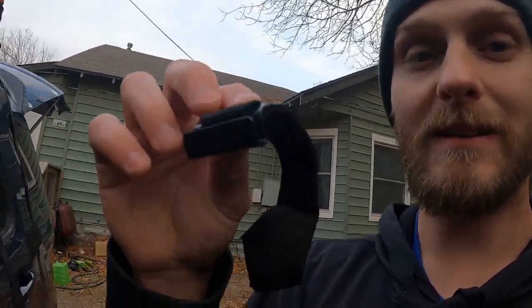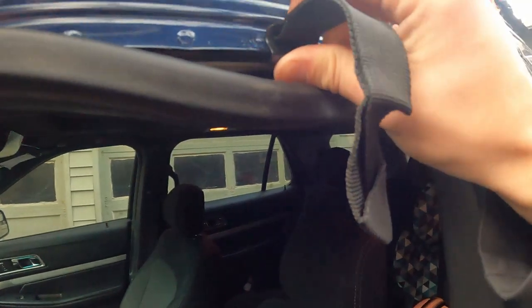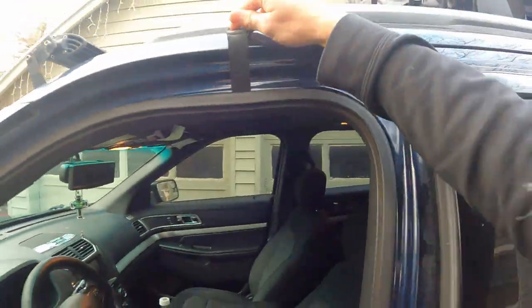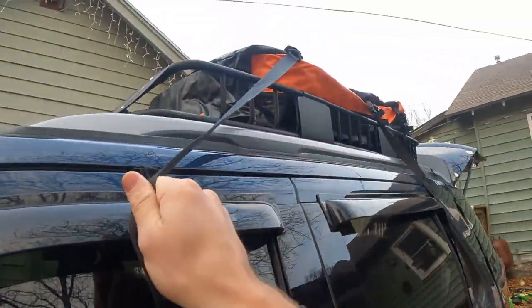If you don't have a cargo rack on top of your vehicle — like the Corvette — this bag could fit on the Corvette as well. It comes with these little straps, there are six of them, with little hooks. What you do is pull your weather stripping down, put the hook in nice and tight so it's snug, then pop the weather stripping back over. Shut the door and now you have a nice anchor point for one of your straps.